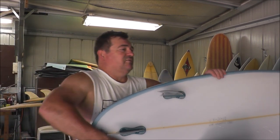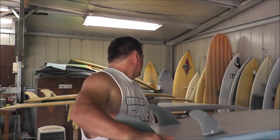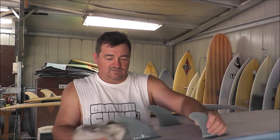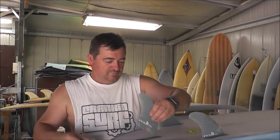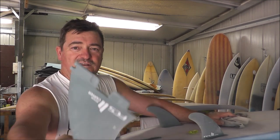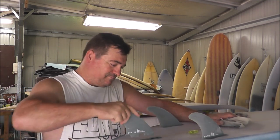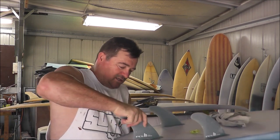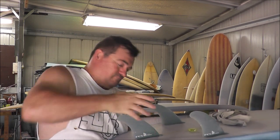If you're going to knock the fin out, the easiest way is to grab a rag or something — a bit of cloth — and there's your fin out. There's a little cut-out on that tab, so these might be a bit tight still, but they go in. And there you go — that's the FCS2 in and done.